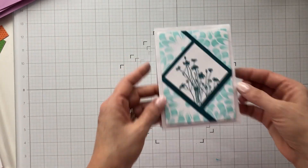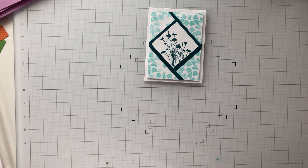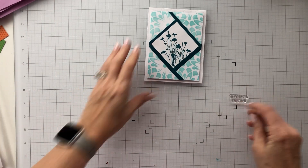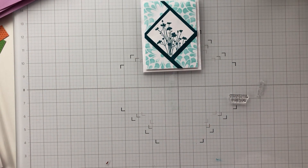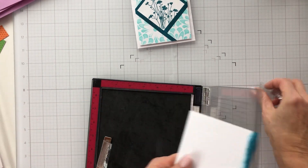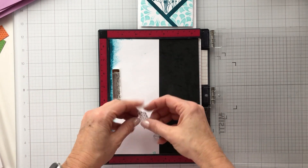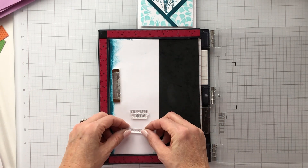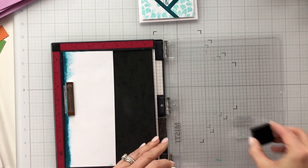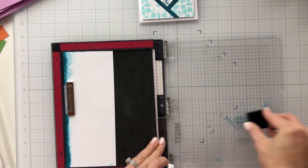I think it looks really pretty — I hope you like it too! I'm bringing that stamp set back in and I'm going to pull in some sentiments: 'Thankful for You' and 'With Love.' I'll bring in my MISTI again and that piece of Tranquil Teal cardstock I created, and get those two sentiments stamped down. I'm thinking I'll put one on the outside of the card and one on the inside.